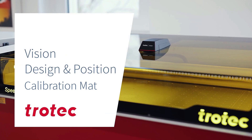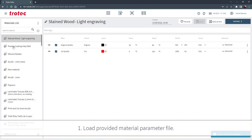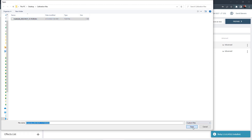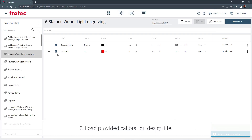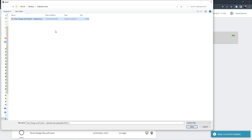First-time operation of the Vision Design and Position, or VDP, requires a one-time calibration mat to be laser processed for camera calibration. The calibration design file, material parameter, and plastic sheet will be provided on systems configured with the VDP camera. To create the calibration mat, load the provided parameter file into Ruby by selecting the drop-down menu under Materials, select the three dots, import the file, and then select the material parameter file. Now go to the Manage screen, select Import, and the calibration design file, then open the file and create a job.